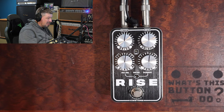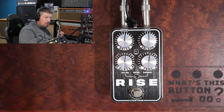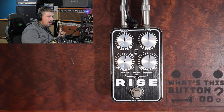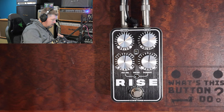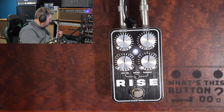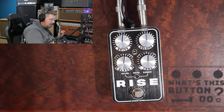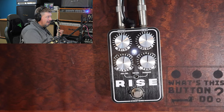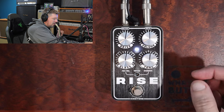We're going to start off in germanium mode, and I'm going to walk you through some of the sounds and let you hear what it sounds like. Okay, so here's our clean tone. All sounds good. Let's go with the Rise on now. Now you can instantly hear just a little bit of extra. It's automatically making that treble come through just a little bit stronger.